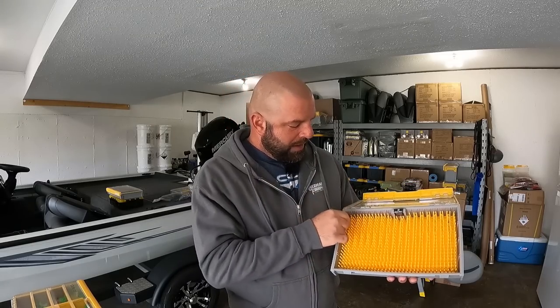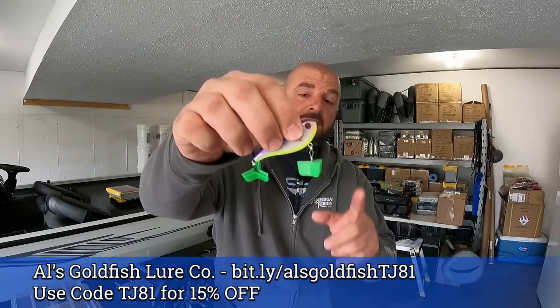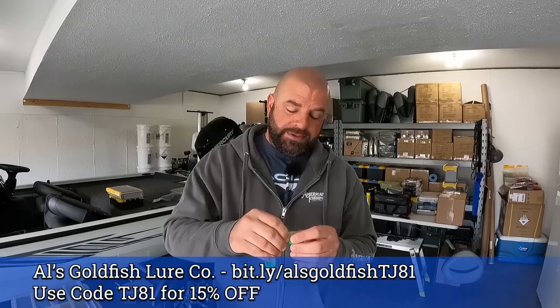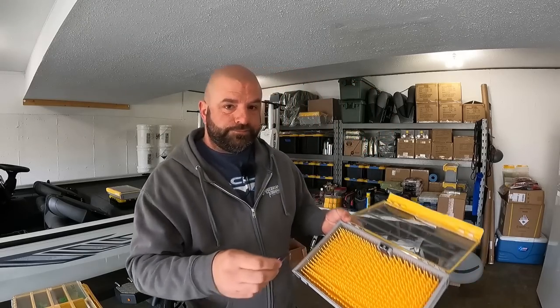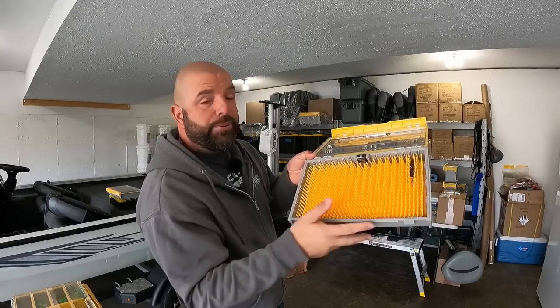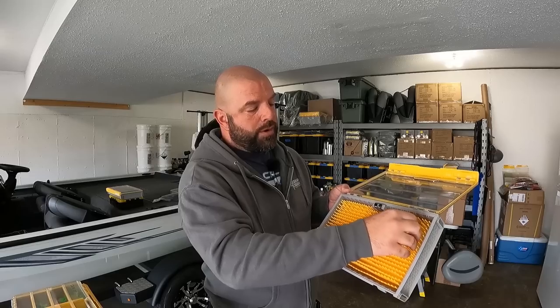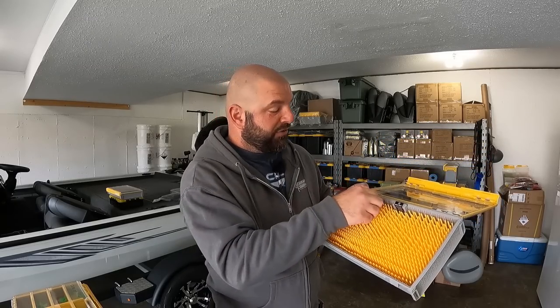The issue with the lipless crankbaits is you push them down into the pegs. All of my crankbaits now have hook bonnets on them — I do have a discount code for those, link down below. It's nice to be able to pull one bait out of the box without them tangling up. But the problem with the lipless was the hook points would actually grab the bottom of those pegs and you couldn't get it out — it was stuck in there. I had to use pliers to pull it out.